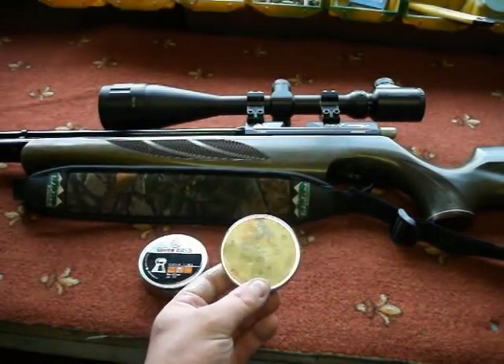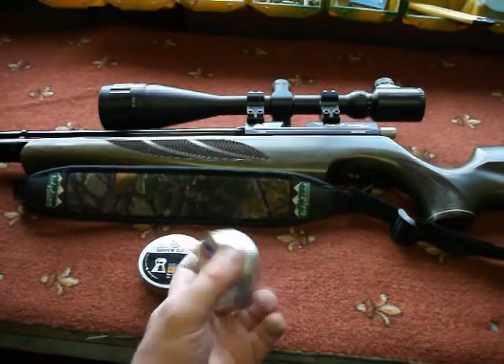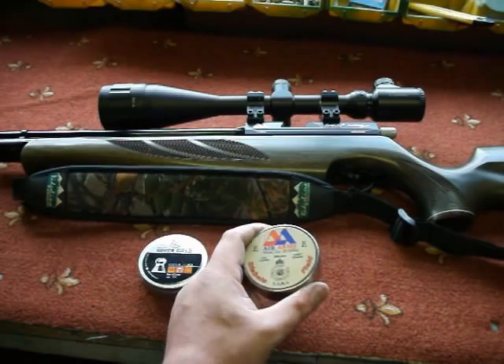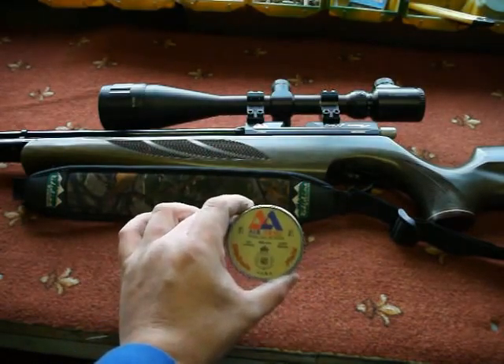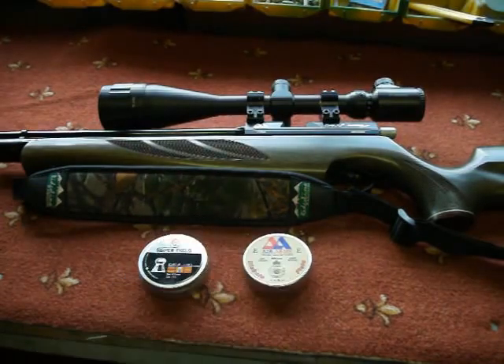I've got a couple left of the old Air Arms Field Diablos — I think they work pretty well. I believe they are 4.52mm head size and, as far as I'm aware, the same weight as the Superfield — 8.4 grain. They're the older ones; I'll pick up a new tin and try them in future videos.